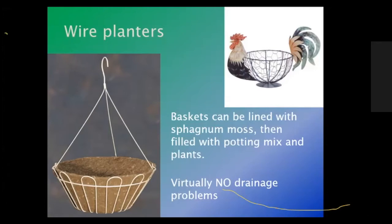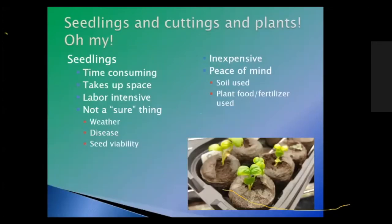You fill the wire planter with potting mix and plants on top of the sphagnum moss liner. There are virtually no drainage problems with wire containers because water goes right through the sphagnum moss — though you will find yourself watering extra heavily because it does not retain moisture. So you've got your container — what are you going to put into it?